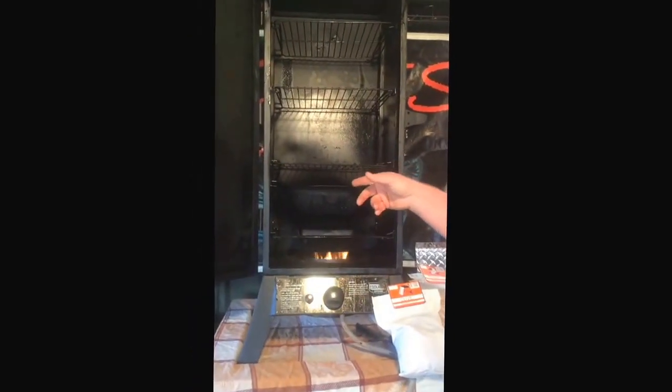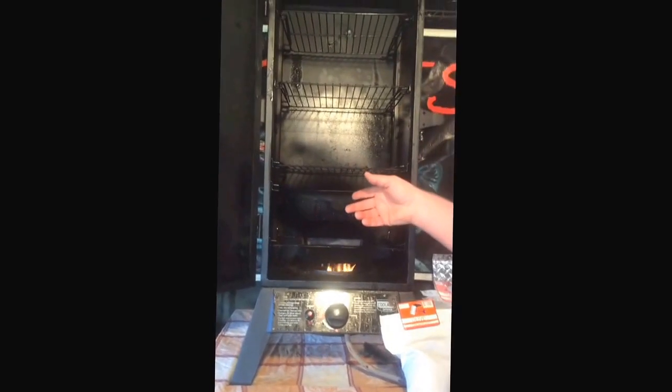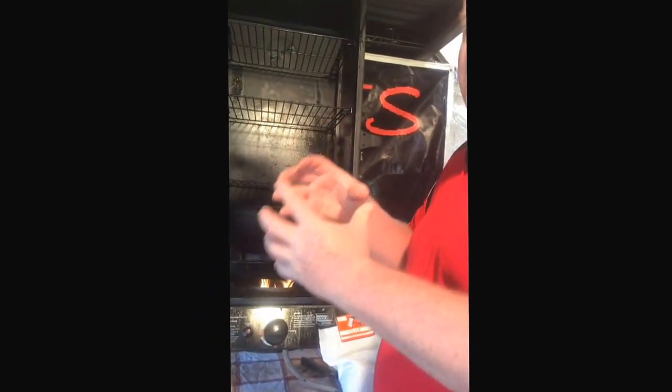You must have your water pan full - big argument on this. If you don't have your water pan full over 8 hours, you will have jerky. You will have a big ball of jerky.